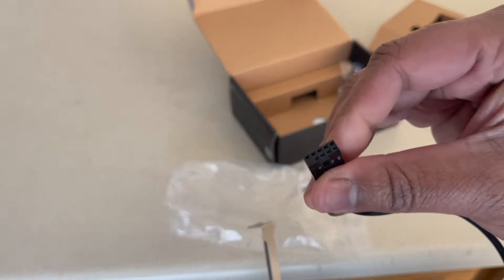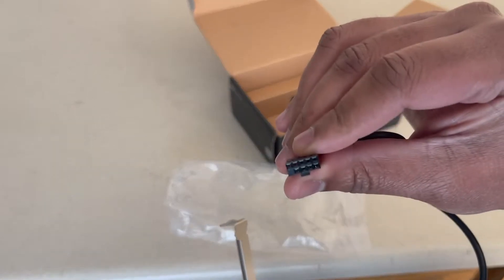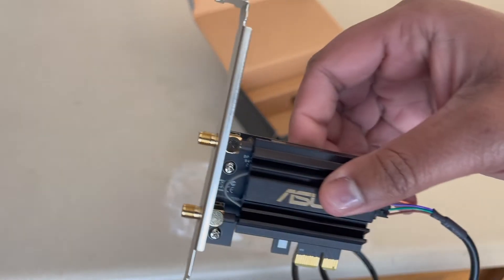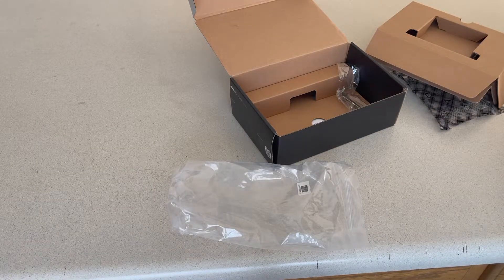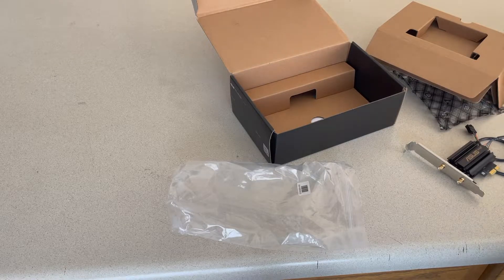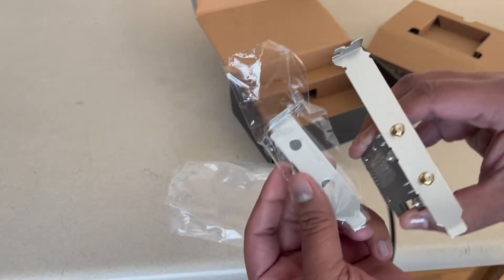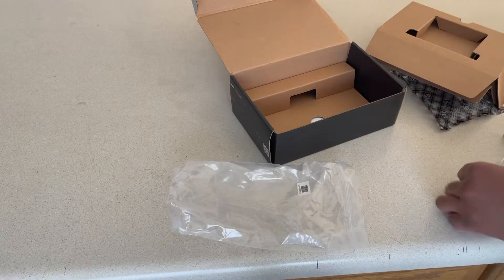On your motherboard, you're going to look for a USB header that has five pins at the top and four at the bottom, and you're going to connect it to your motherboard like so. It looks like they give you an extra metal bracket just in case you have a shorter, smaller case — this one is for the bigger case, this one is for the smaller case. And that's all that's really in the box.